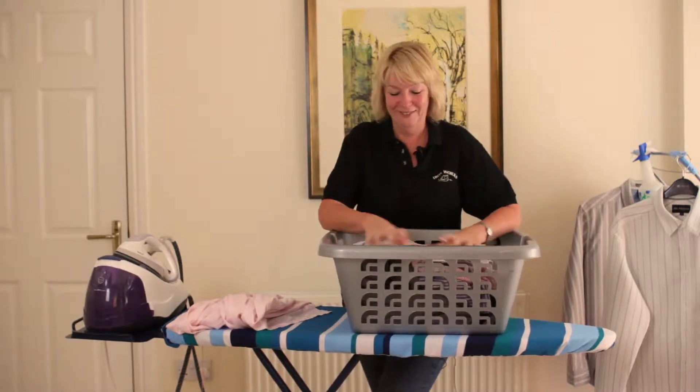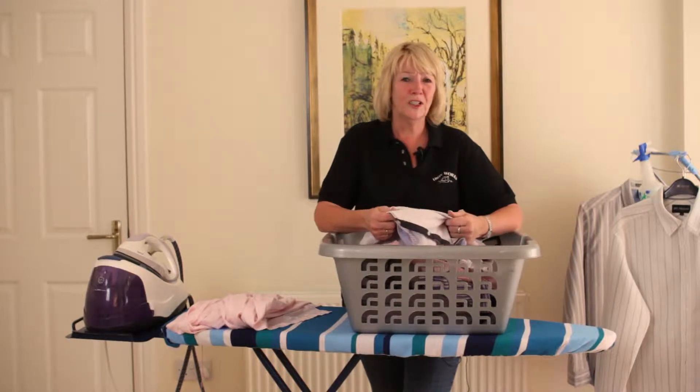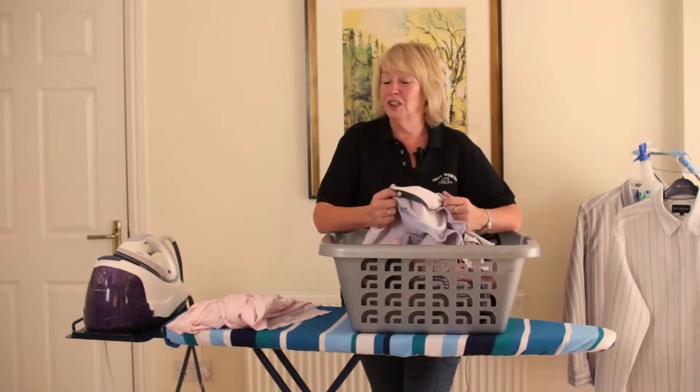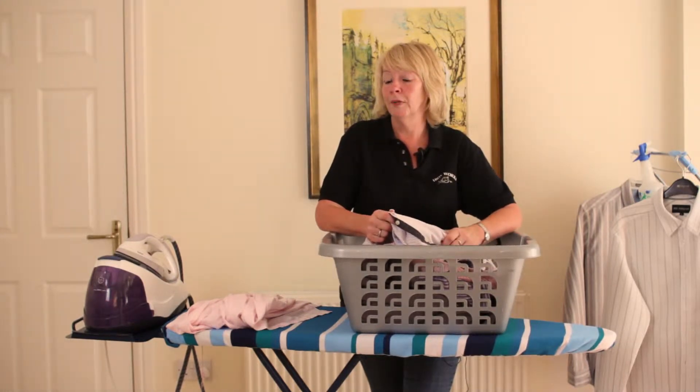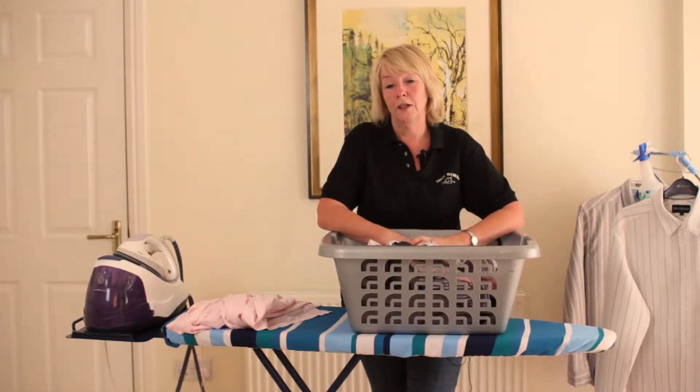Hi, I'm Jill. Are you one of those people that's frustrated with trying to iron shirts, that you're stressed out, you don't know how to do it? Did you know that actually there's a proper way to do it? Well, I've been ironing shirts for the last 23 years professionally and I'm here to show you how to do that.